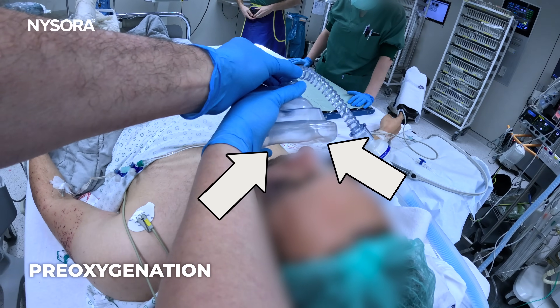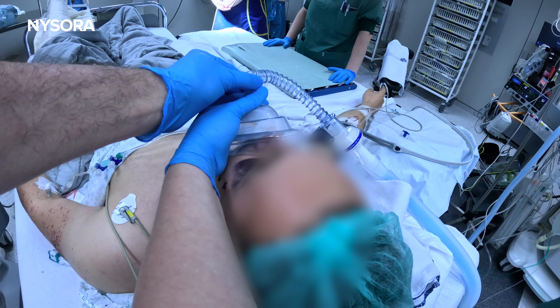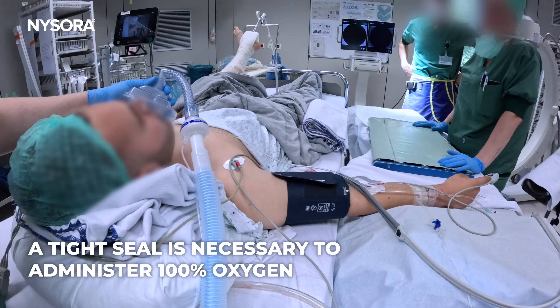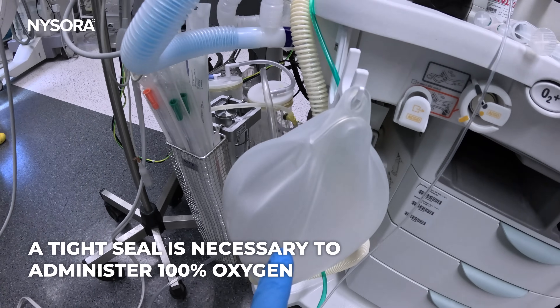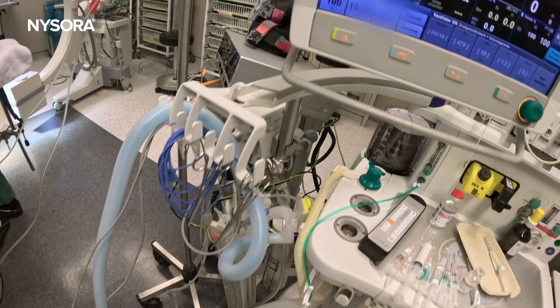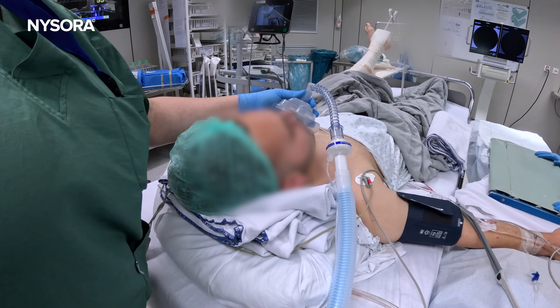Oftentimes, oxygen is given like this. However, this does not provide 100% oxygen. 100% oxygen only comes when you actually have 100% face mask fit, so that everything the patient inhales is 100% oxygen. Otherwise, the patient is breathing entrained air, which reduces the oxygen.